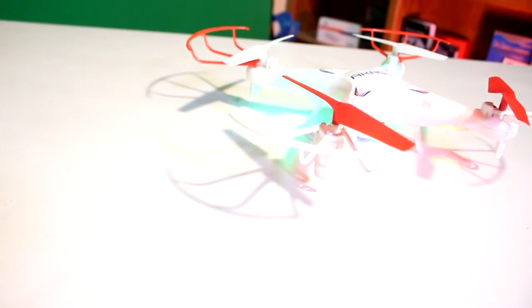The Casso X5KW drone is a first-person view drone that's controlled from your smartphone, all for under $70.